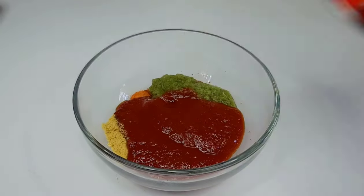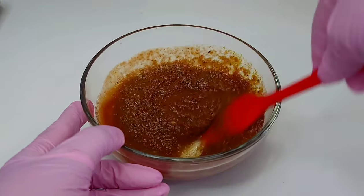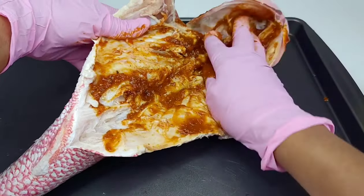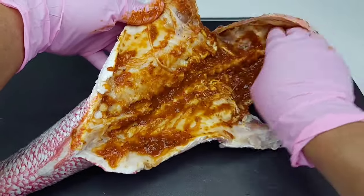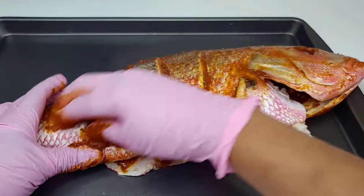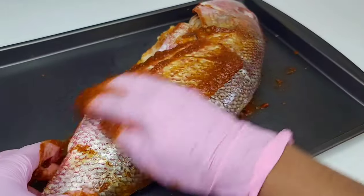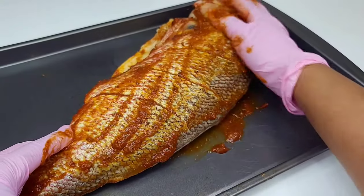I only used half of the jar of chipotle sauce, and I'll leave all the correct measurements down in the description box. Now coat the fish generously with the marinade, make sure it's nicely seasoned, and allow it to sit for about 30 minutes. Do not rush the process — once that marinade soaks in, the fish will be absolutely delicious.